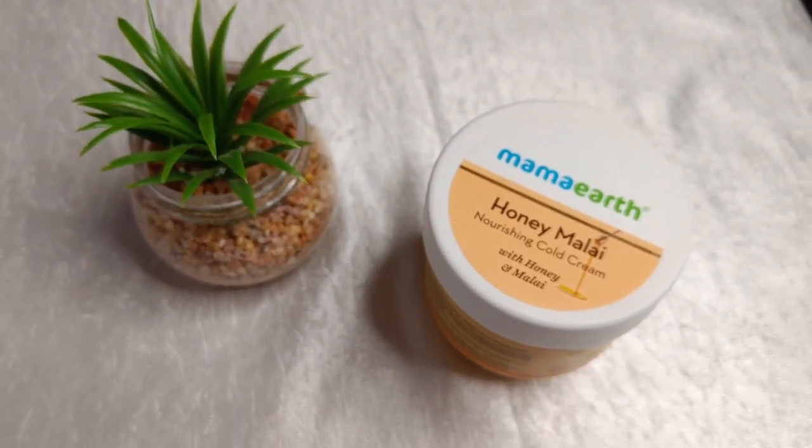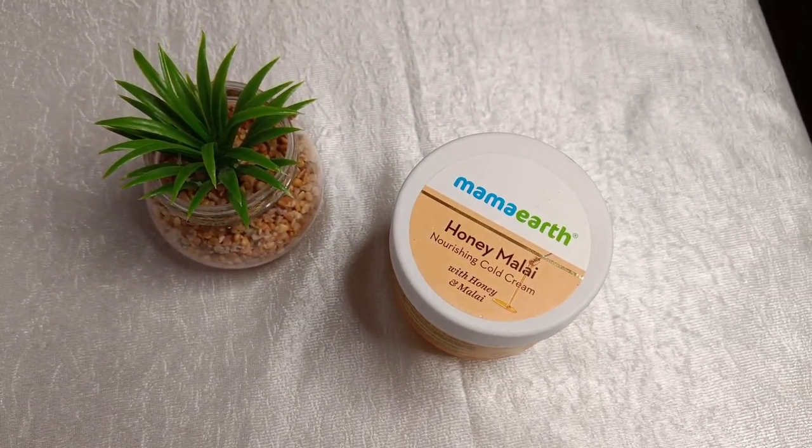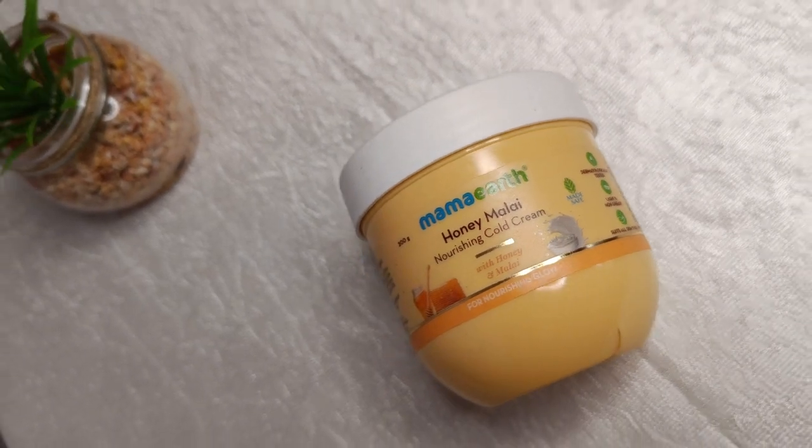I struggled to find the right creams and lotions to keep it moisturized, but nothing really seemed to work. Recently, I discovered Mama Earth's Honey Malai Cream, which I now swear by for glowing skin in winters.